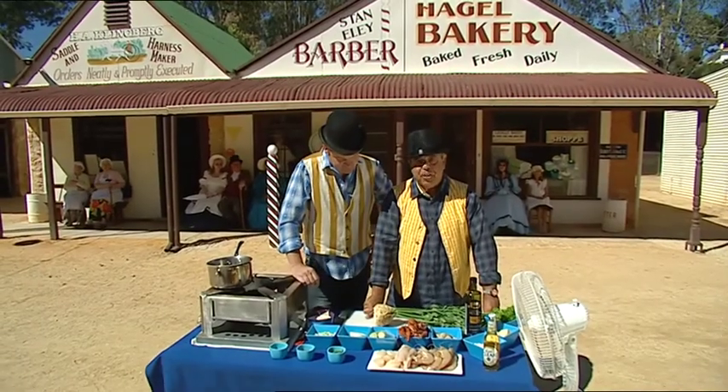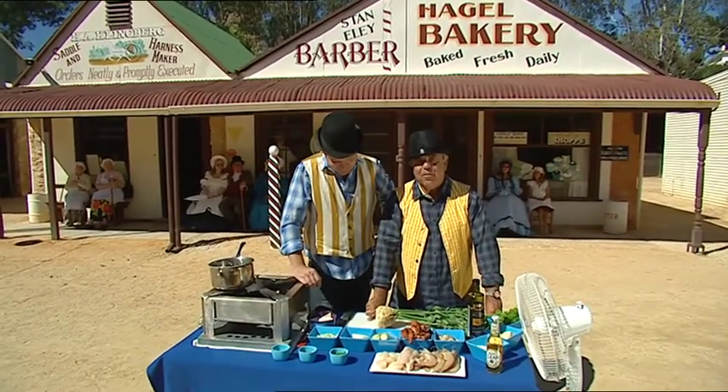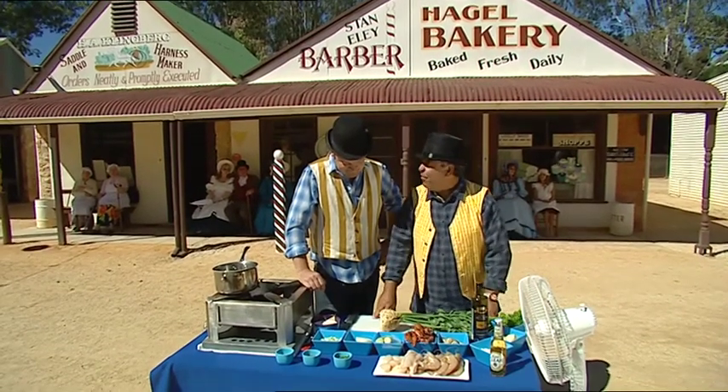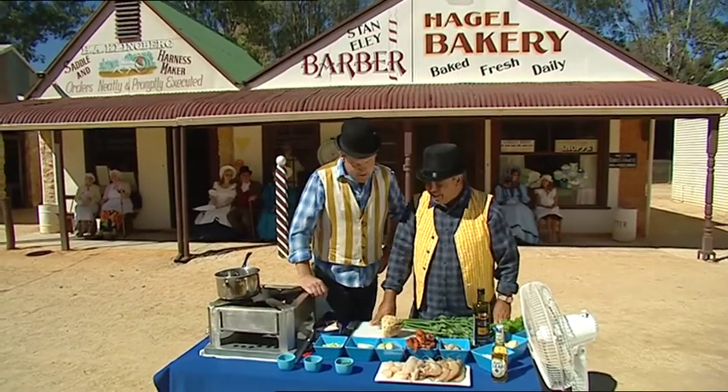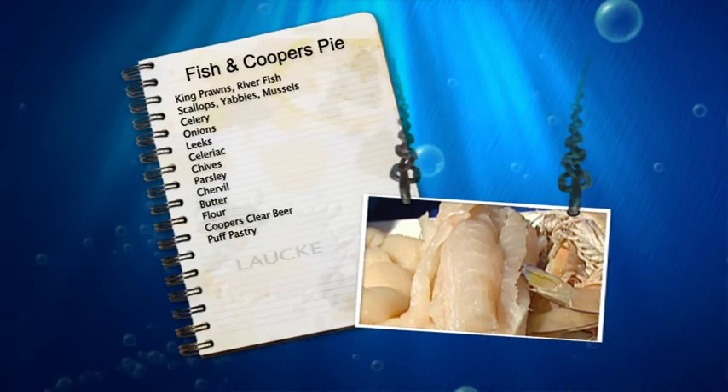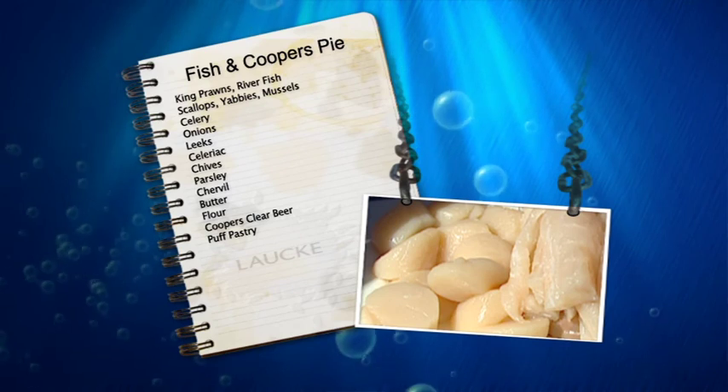Our special guest and celebrity chef today is Chris Jarma with a seafood pie. Chris, what are the ingredients of this sumptuous pie that you're going to cook for us today? Well, in the pie Michael we're going to use South Australian king prawns, local river fish, some scallops, and local yabbies.